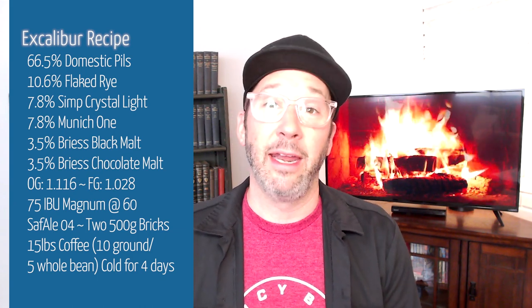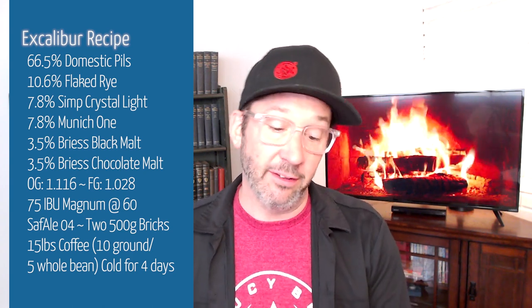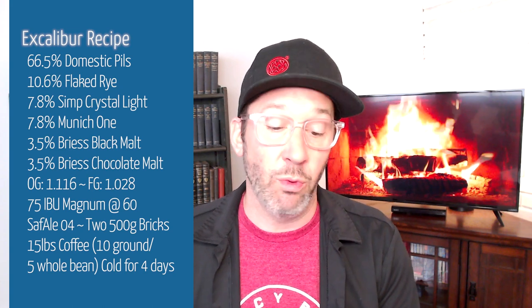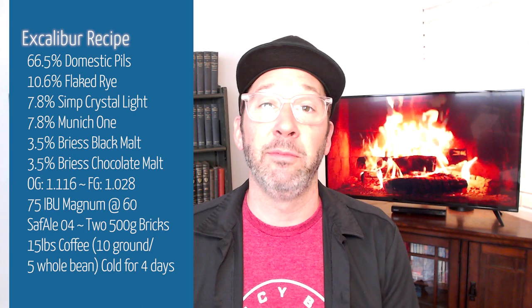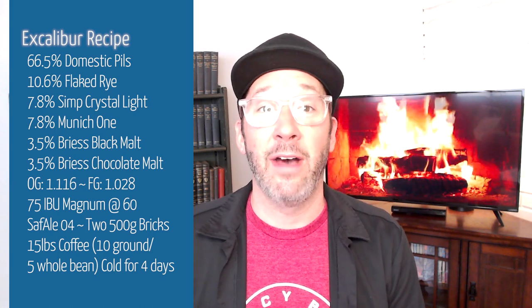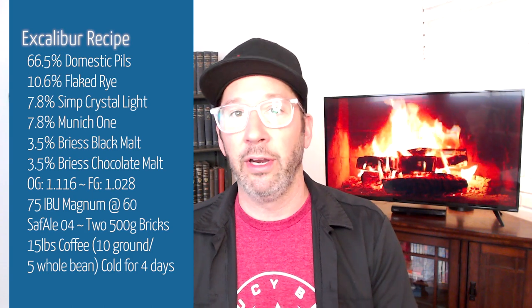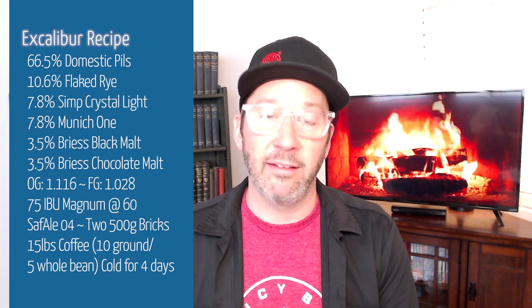We did end up getting 1.116 as our original gravity on this beer, and this beer goes down to 1.028. I got a little bit more attenuation out of it this year, so this beer is 11.5%. I did add 75 IBU of Warrior or Magnum — whatever you want to use — just enough for about 75 IBU at 60 minutes.